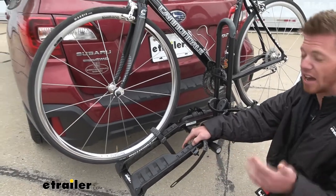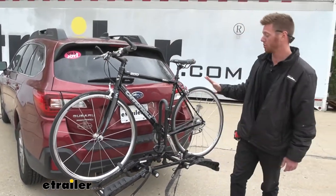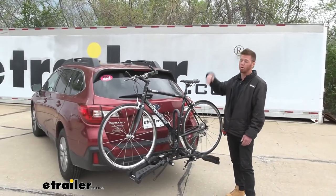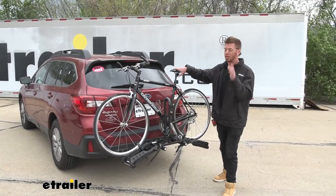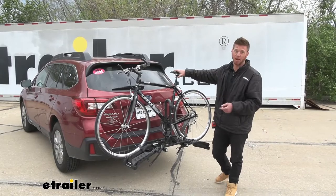This is a rack that is not going to be able to tilt away. On the Outback, we're not going to be able to open up the hatch with the bikes on here. But if we take the bikes off, we will be able to open up that back hatch.